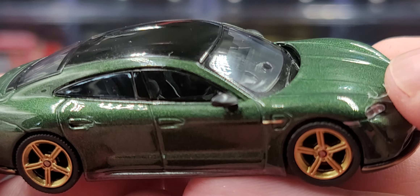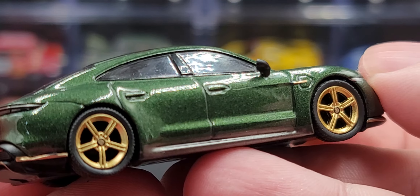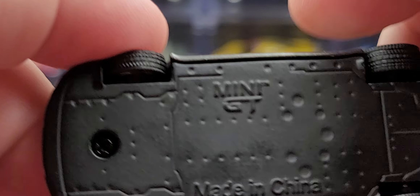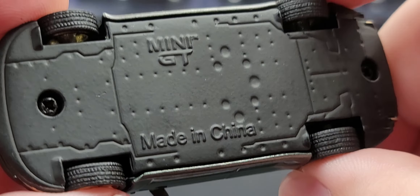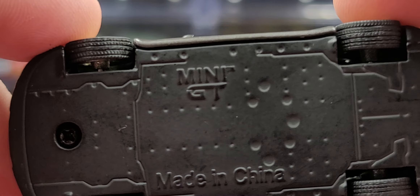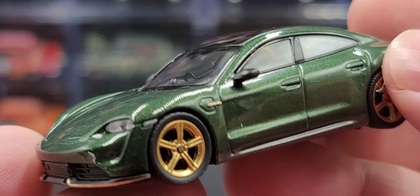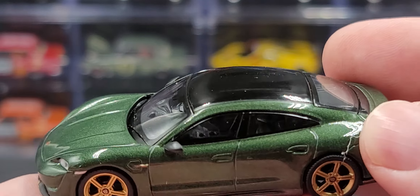The right side of the car is more or less the same as the left side — no major differences or QC issues that I can spot. The bottom of the car is your basic flat chassis, two-screw construction with Mini GT branding. The treads of the tires look nice. This is all premium, so you've got metal body, metal chassis, rubber tires — overall it's a solid release.